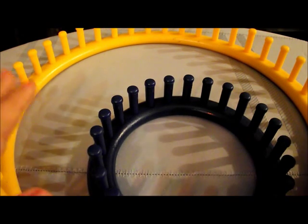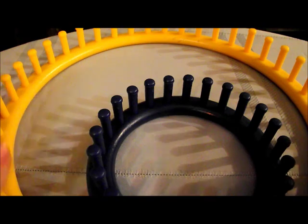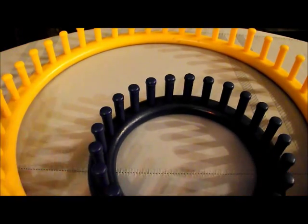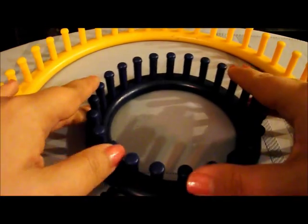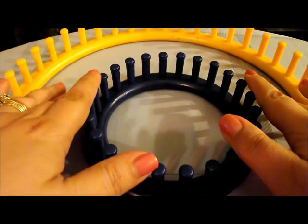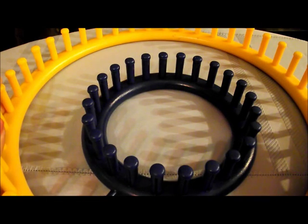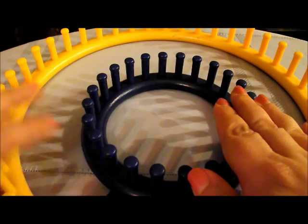This video is going to show how to do the turtle shell photo prop you've seen on my Facebook page. I originally did it on the bigger loom — the yellow loom — which has 41 pegs. But for the tutorial I'm going to do a miniaturized version on the 24-peg loom. These are Nifty Knitters, so if you have this set you would use the 41-peg to make the size I did in the picture, but for the tutorial I'll use a smaller size.